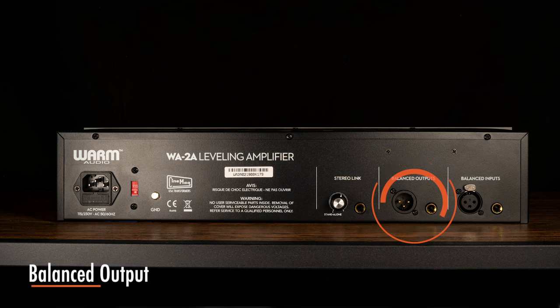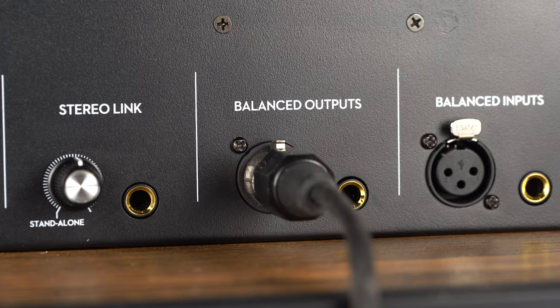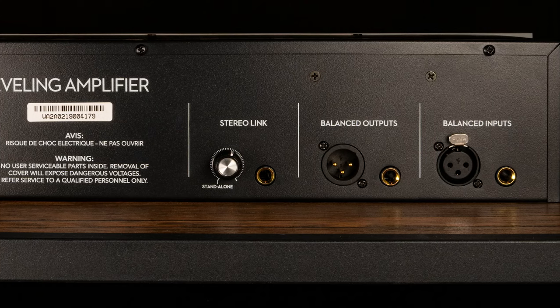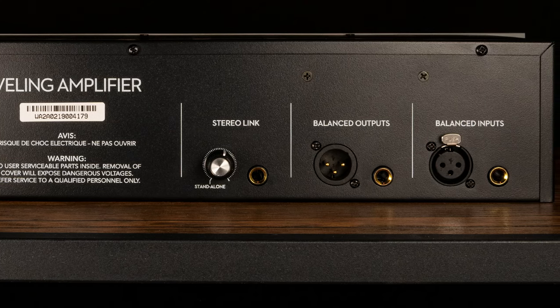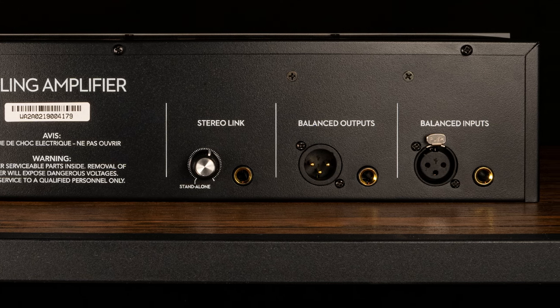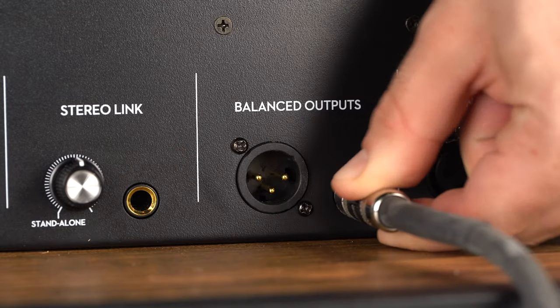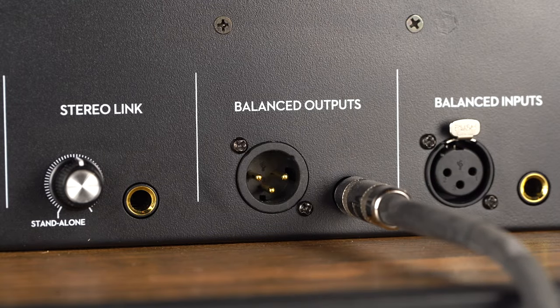The balanced output provides a transformer coupled balanced line level output for the WA-2A via both XLR and quarter-inch TRS. The outputs are wired in parallel, and it is not recommended to use both outputs at the same time. For unbalanced operation, short XLR pin 3 to pin 1 on your XLR cable via a jumper, which requires soldering, or simply use an unbalanced mono quarter-inch TS patch cable, which effectively creates the same configuration.